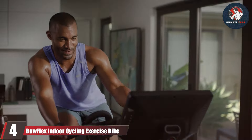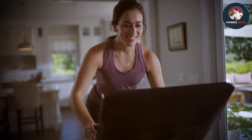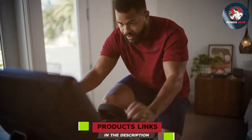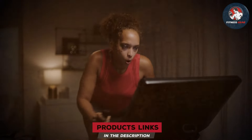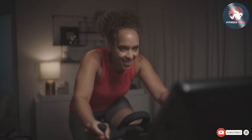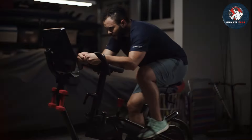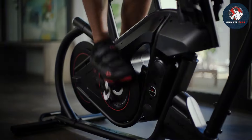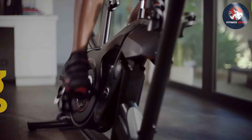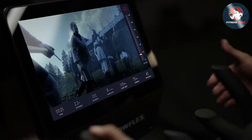Number four: Bowflex Indoor Cycling Exercise Bike. The Bowflex indoor cycling exercise bike is a powerhouse of fitness designed to elevate your home workout experience, boasting cutting-edge technology and a sleek seat design. This exercise bike is a perfect blend of form and function. Equipped with a precision-engineered resistance system, the Bowflex bike offers a smooth and challenging ride. The magnetic resistance ensures silent operation, making it an ideal choice for home use without disrupting your household.